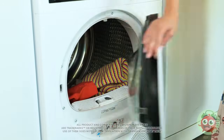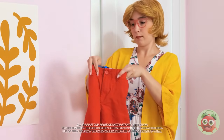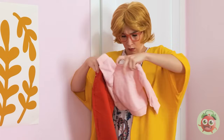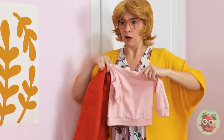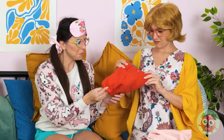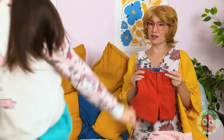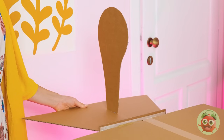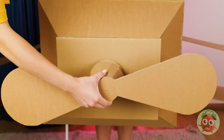Oh no! Are those my pants? And your sweatshirt! Honey, I'm afraid I have some bad news — they shrunk! I feel terrible, but accidents happen. Think I can pull this off as a dress? This isn't working! Or maybe it is. Have an old box lying around? With the right cuts, it can turn the day right around!